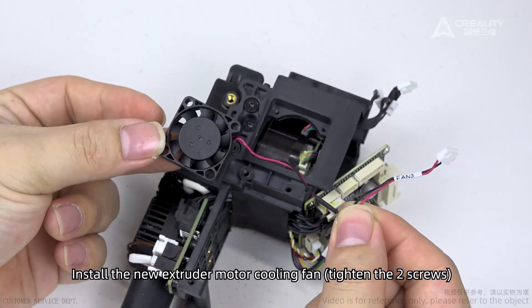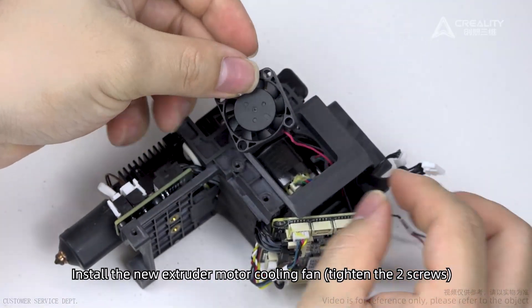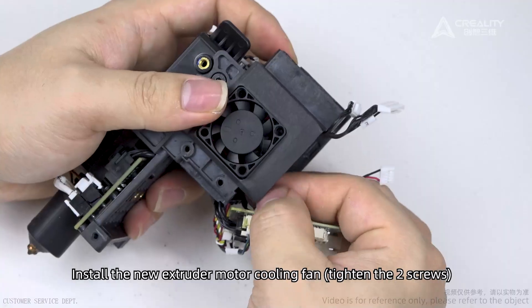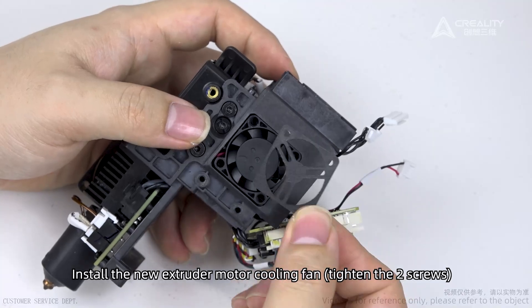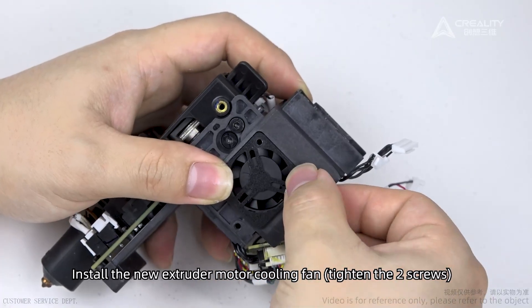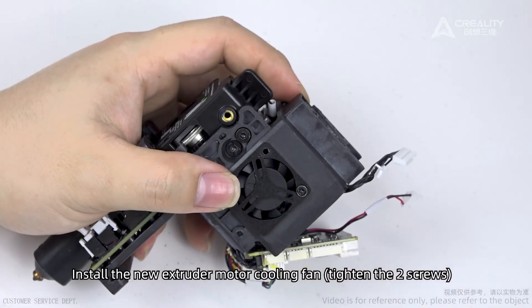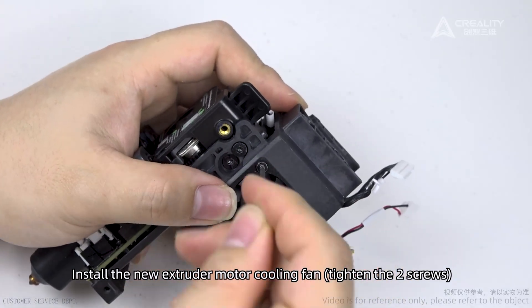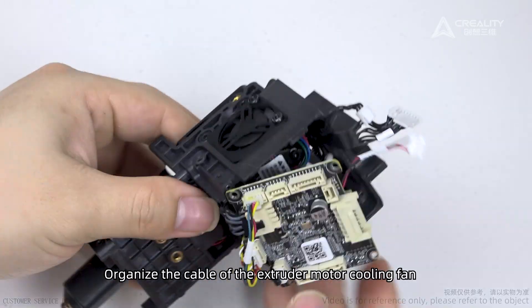Install the new extruder motor cooling fan. Tighten the two screws. Take care. Organize the cable of the extruder motor cooling fan.